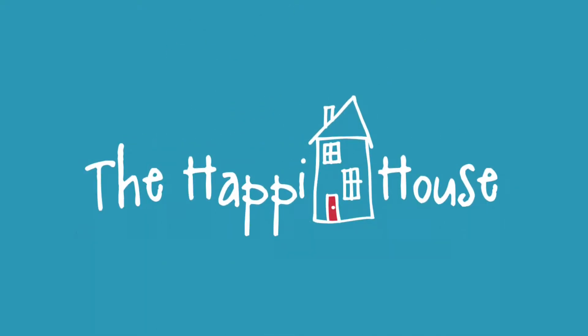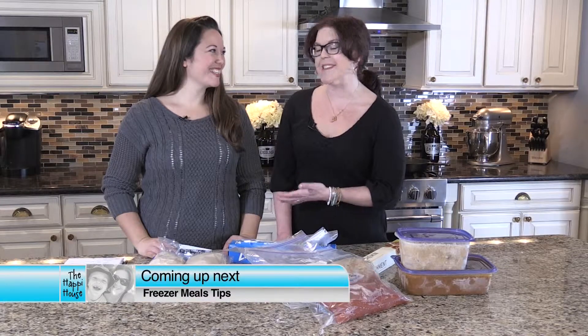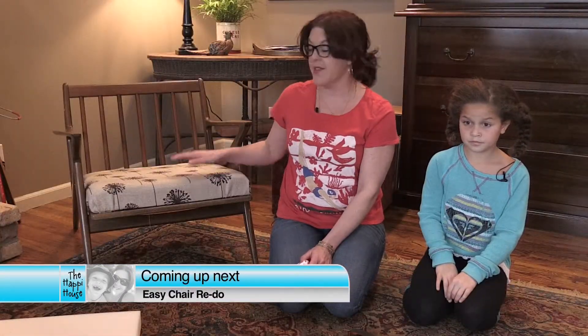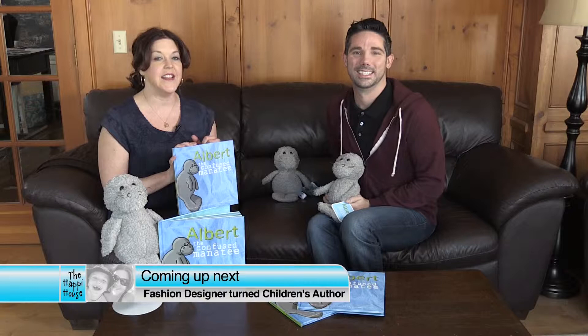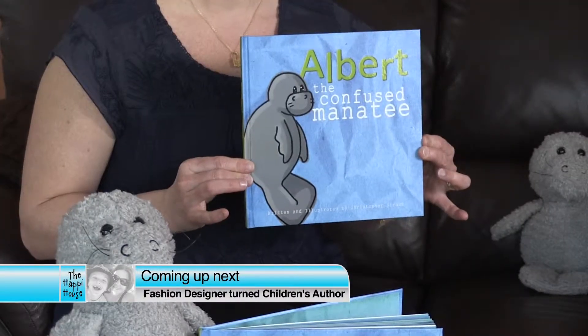On today's episode of The Happy House, we're learning how to freeze family meals with our family meal planning expert, Alice Soifert. Then, you won't believe how easy it is to give this chair a fresh look. Finally, I'm with Christopher Straub, fashion designer and stylist, and we're learning about his latest projects. Stay tuned for The Happy House.